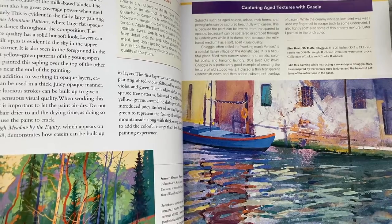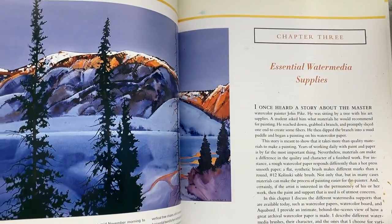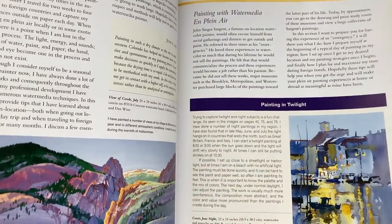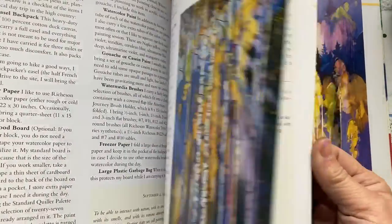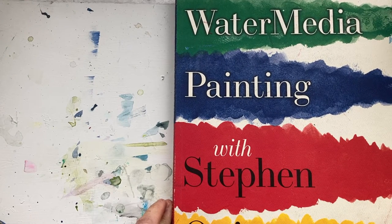He gives you wonderful examples. Any abstract artist can learn from this just by looking at the examples and trying out the different colour combinations. It's a really good book. Don't discount it because it has realism in it — it's a good one. You can learn a lot about colour.